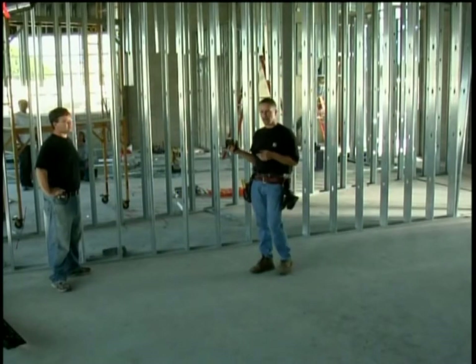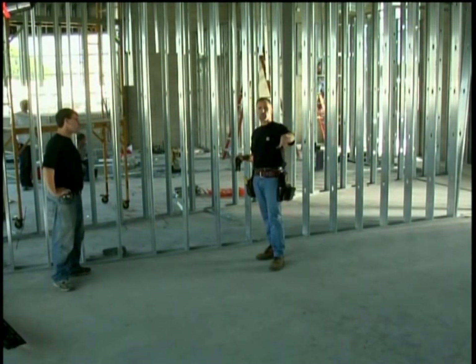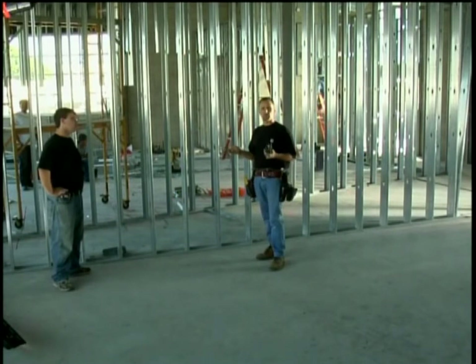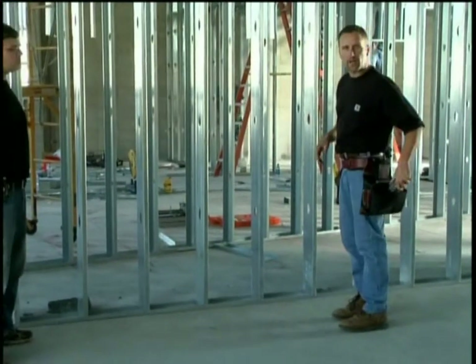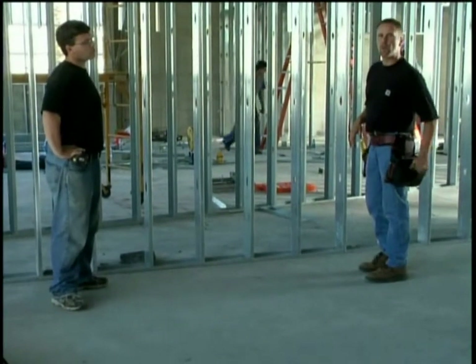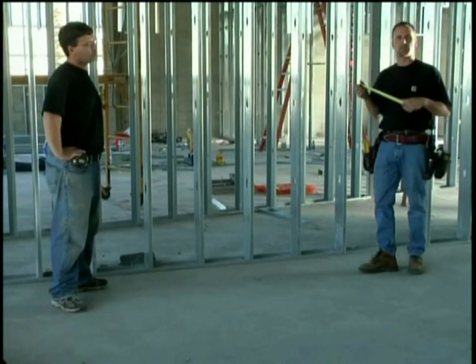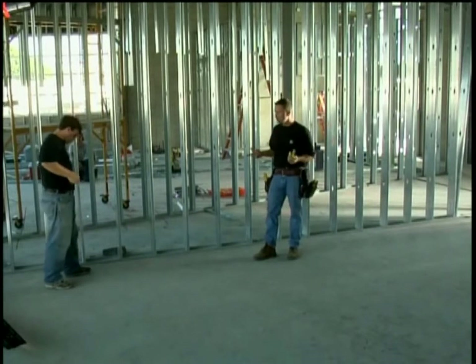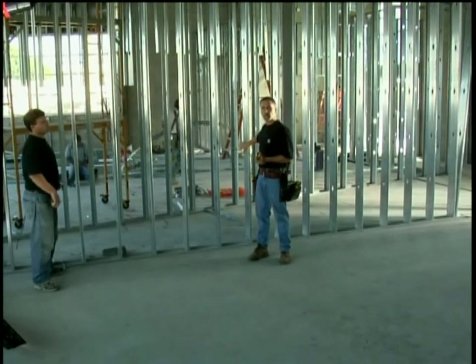My partner Dan and I are going to lay out this job site. We need to put a wall down in the middle of it, so the first thing we have to do is snap lines on the floor and ensure they're square to this wall. We're going to lay out square the old way first to show you how the Laser Bob compares. The first thing Dan and I need to do is snap a reference line along this wall at 12 inches.